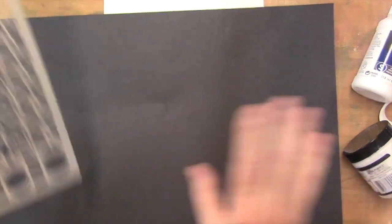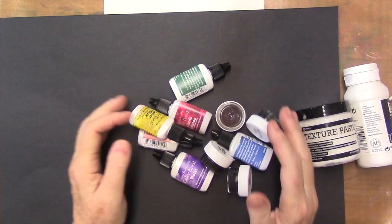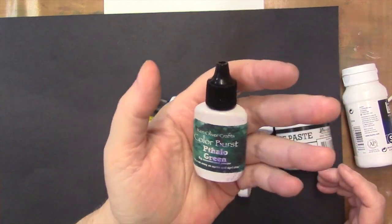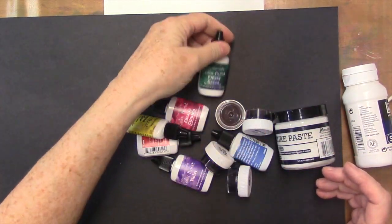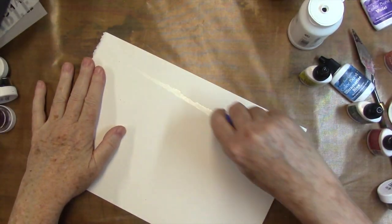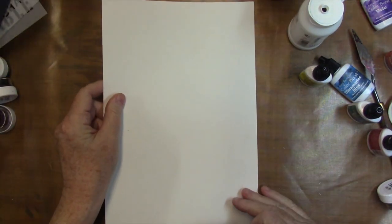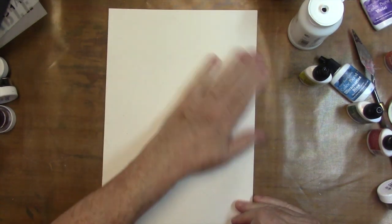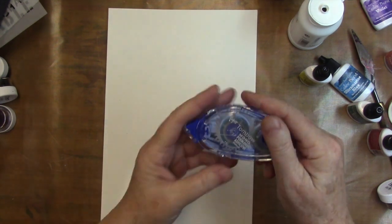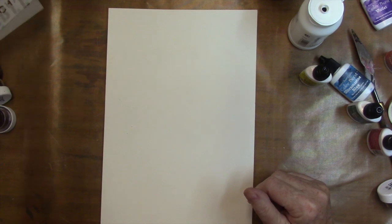So let's get started. I'm going to be using some texture paste, some gesso, and color bursts. These are Ken Oliver's color bursts — they're pigment powders. I have another video on them. I have a piece of Stonehenge paper here — it's a heavyweight printmaking paper, but it's rather nice. I'm just securing it down to my surface with a little Tombow Mono Multi Adhesive.